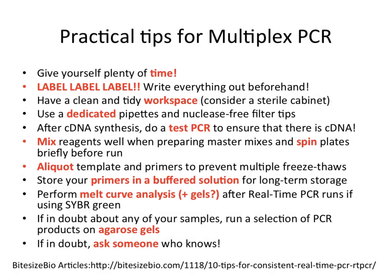I then have some practical tips for multiplex PCR, which can really be used for all kinds of PCRs. You should give yourself plenty of time, because it does take time. And you should label, label, label — write everything out beforehand.